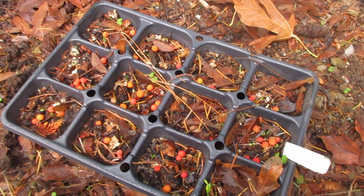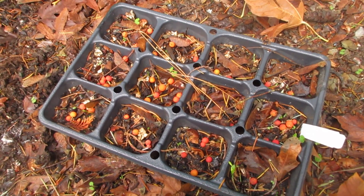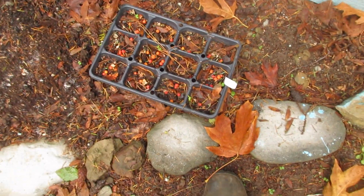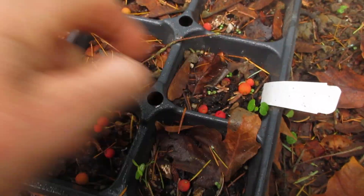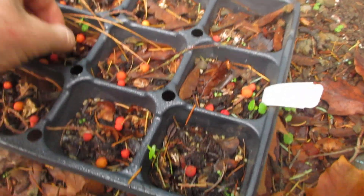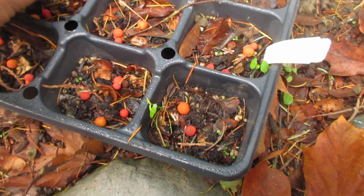Once the trees become root-bound in these little pots and fill their roots up, you can slide the pot off easily and transplant them without root disturbance. That's how easy it is to propagate Arbutus trees — the native Arbutus tree in Canada. They don't like extremes: extreme heat, humidity, or cold.